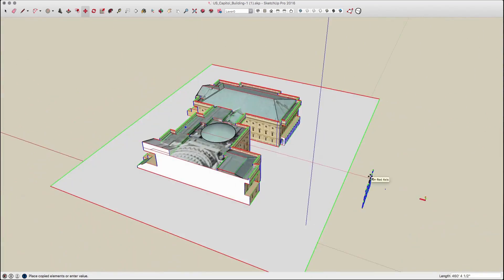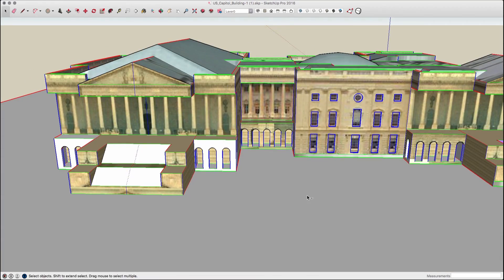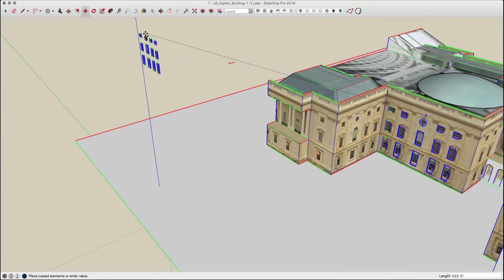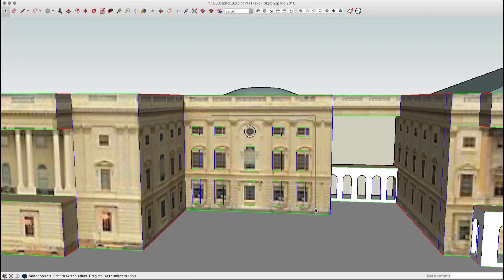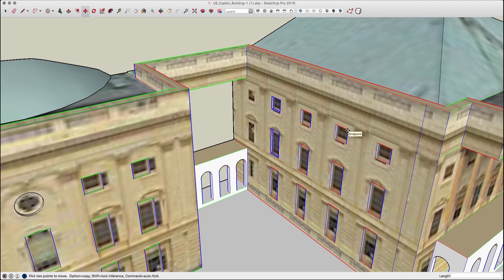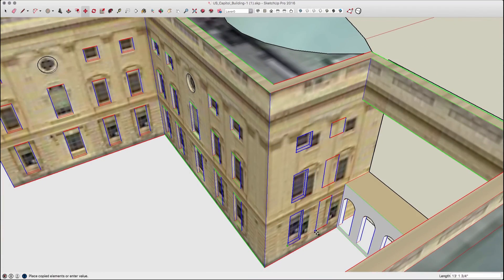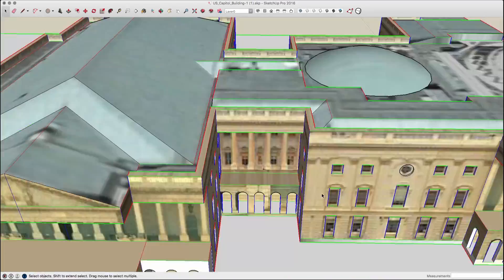Whenever possible, I would grab as large a group of windows as I could and use the modifier move key to copy that to other walls. If needed, I would add a section plane to the model so I could do a group select and select a group of windows along a wall. This keeps me from accidentally selecting geometry in the back that I can't see, and only grabbing the windows off the plane in front of me. These commands were used to put all the windows in around the building.